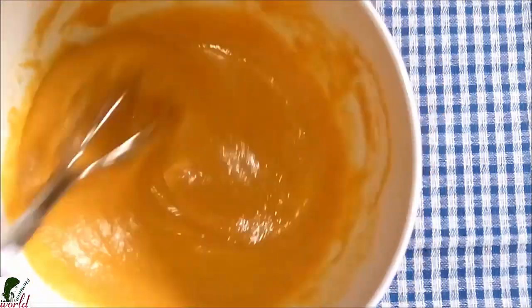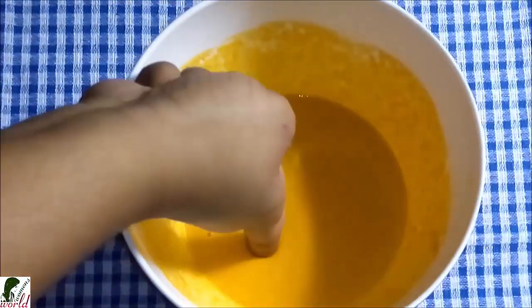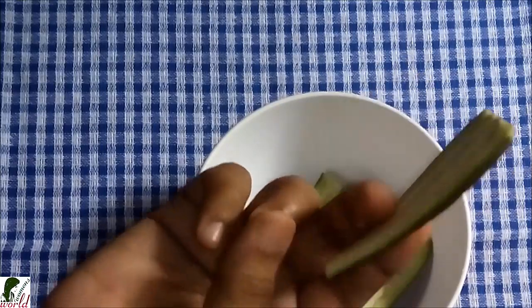Now I'll take a small chunk. I put half a piece into the pot to open it. Top a piece in the bottom of the pot.